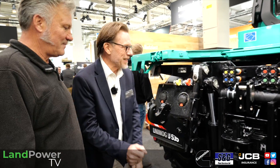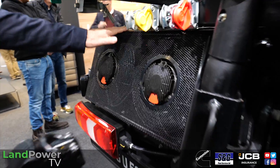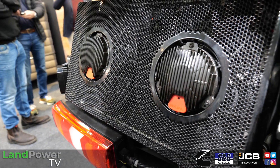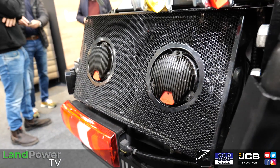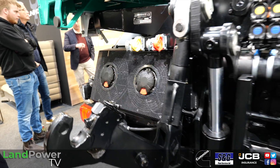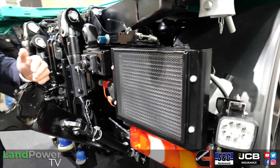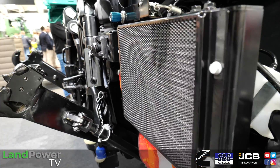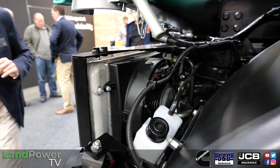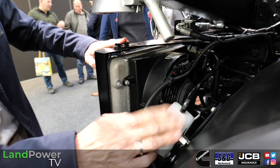Don't worry about the coolers - this cooler is specifically to support the hydrostatic drive and cool down the hydraulic oil. To provide even more capacity, we've added a second cooler here on the right side, which provides an additional seven kilowatt cooling capacity. That's a big chunk of cooling, with electric fans on everything.